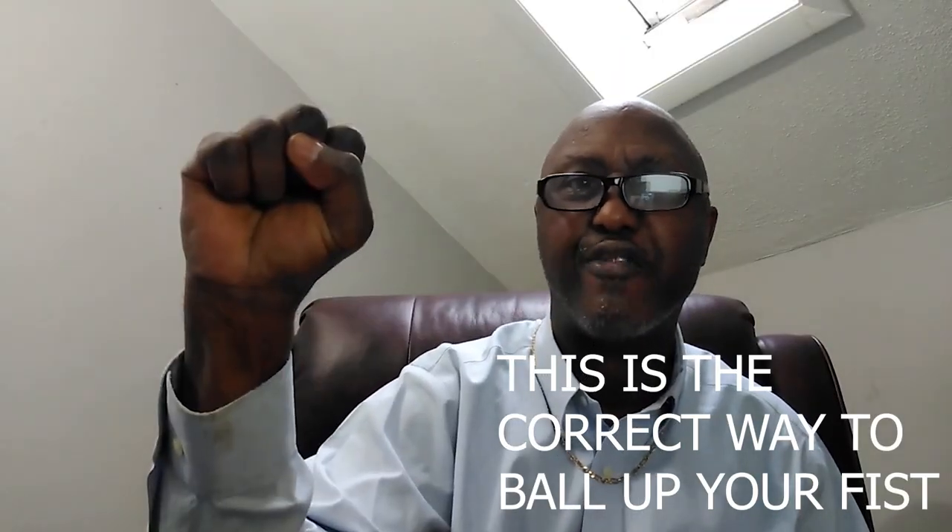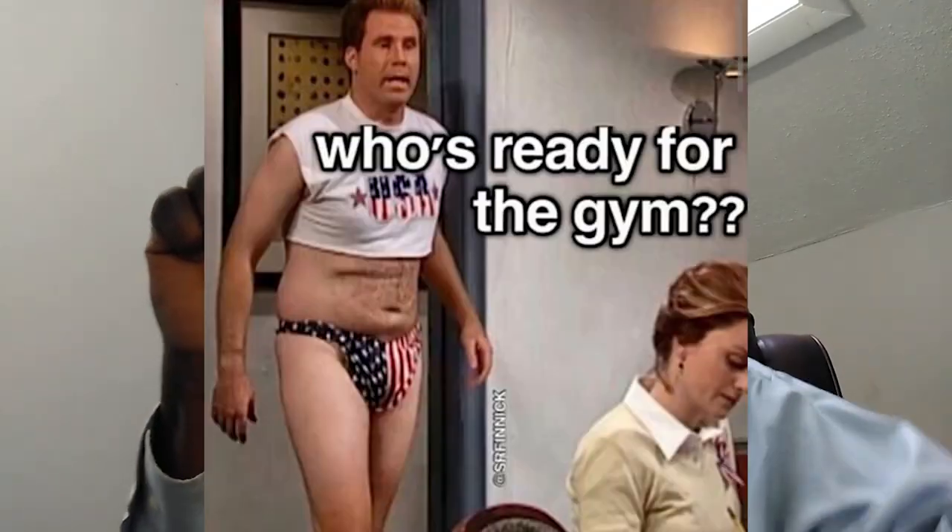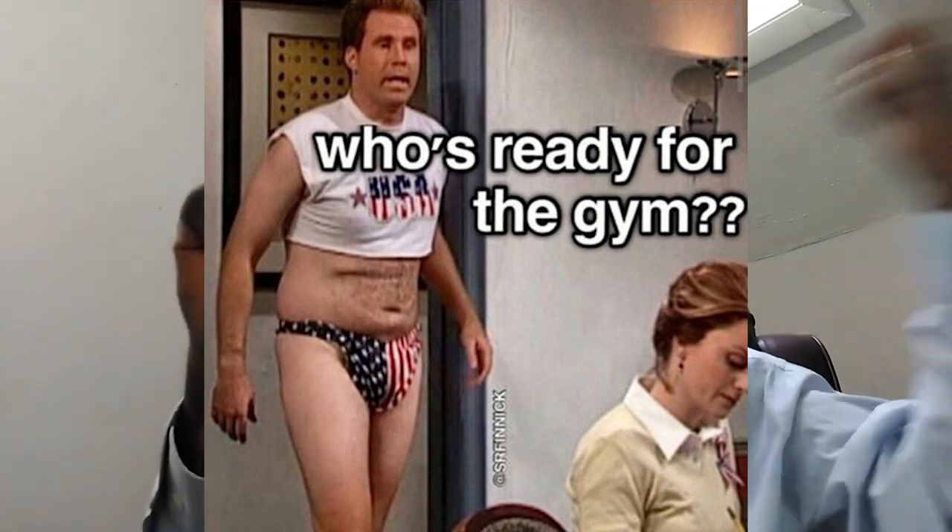This is the proper way to ball your fists up — nice and tight, no space in there, thumb over the fingers. You better not let me see you punching with your thumb sticking out or your fist open. This is the most ridiculous thing — these days trainers let kids get away with it because they don't know anything about boxing. Don't do that. This is the proper way to ball your fists up: nice and tight.